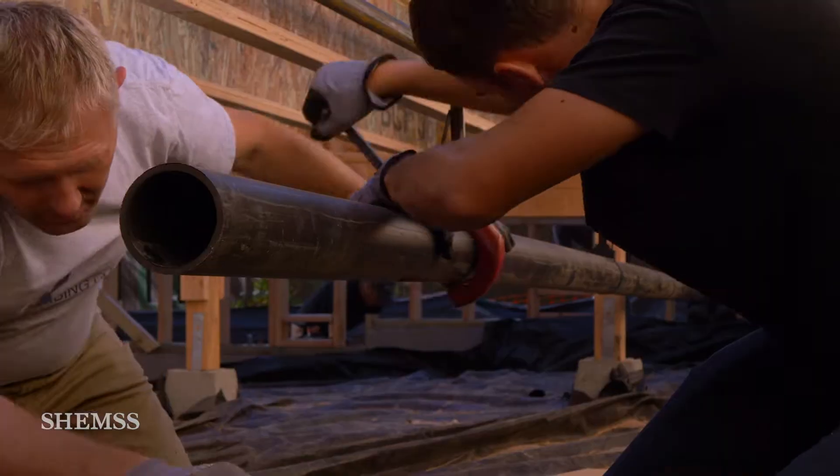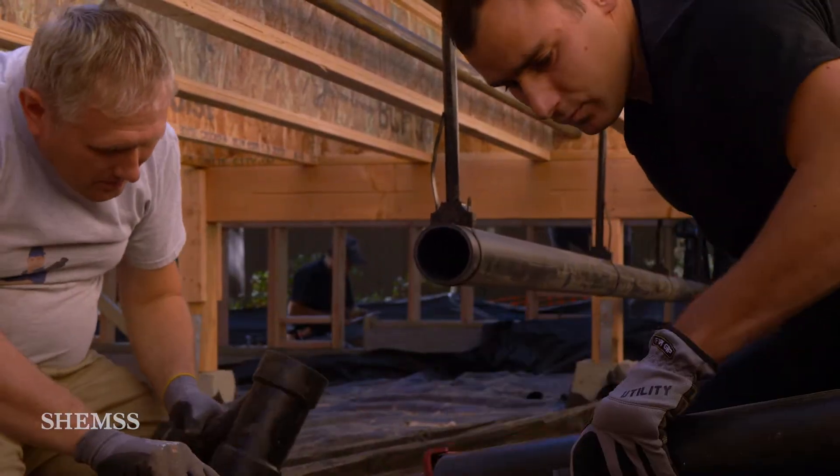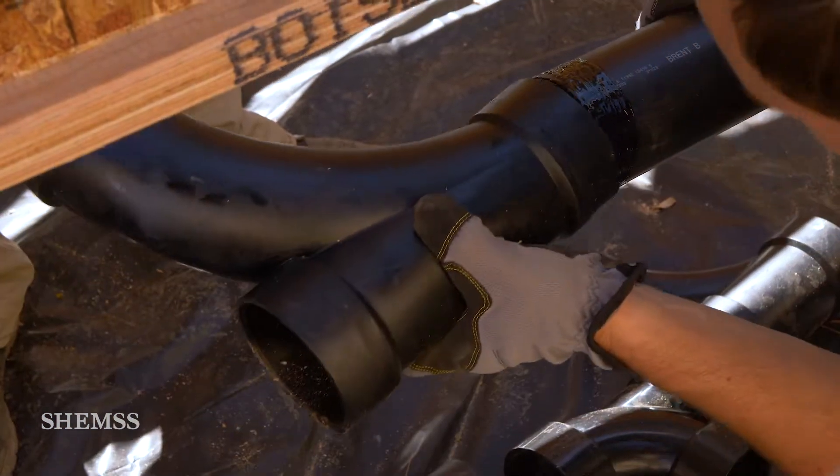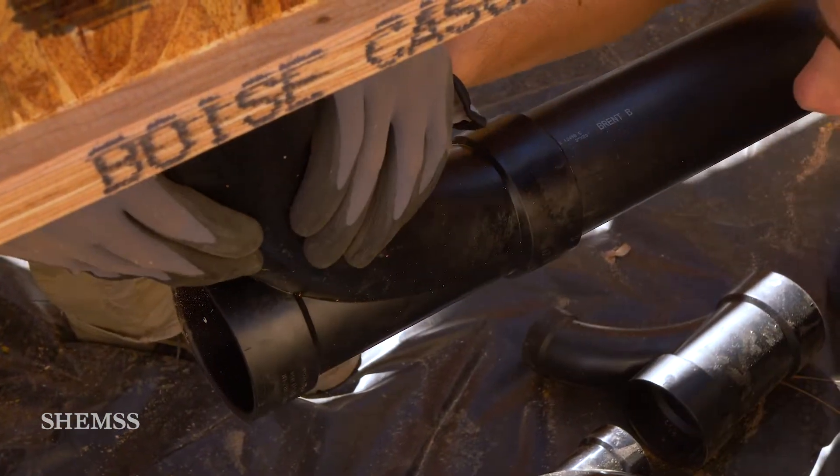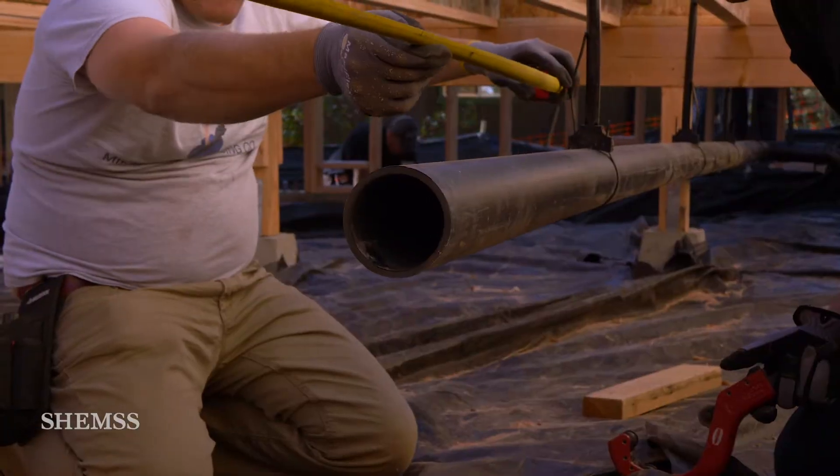For waste, we use black PVC pipe. It's important to understand that gravity plays the key role for this system to work properly — the waste line needs to be at a proper slope for it to function.